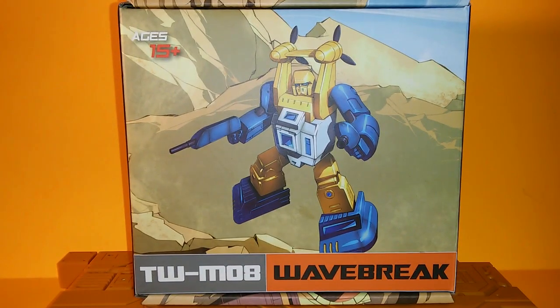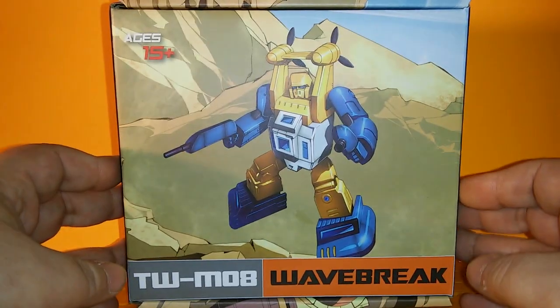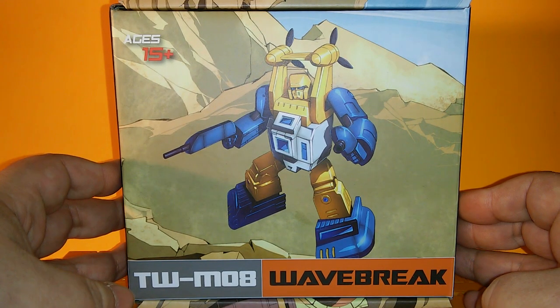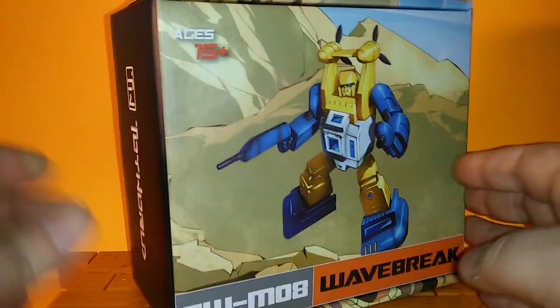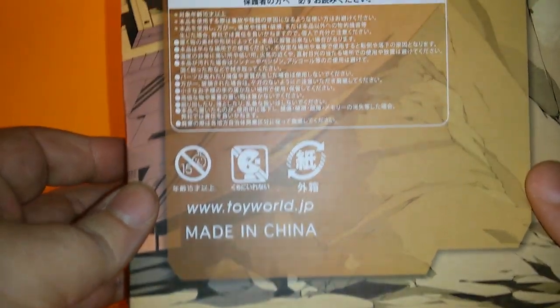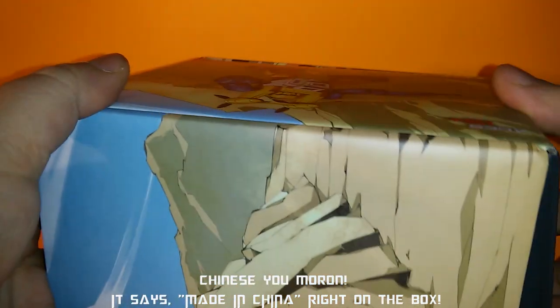There's a box — nice box. Good artwork of the character and everything. Sea Spray there, looking a lot more slender than he would in the toy. Toy World on the side, all that Autobot insignia stuff on the back, Japanese text, jet engines.